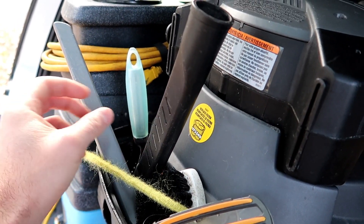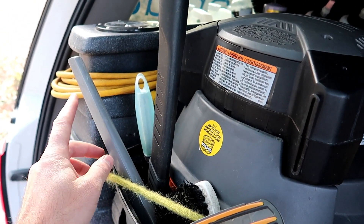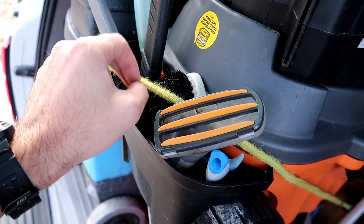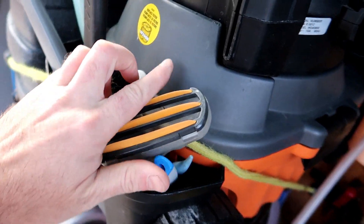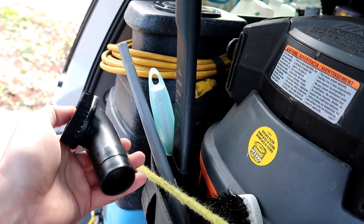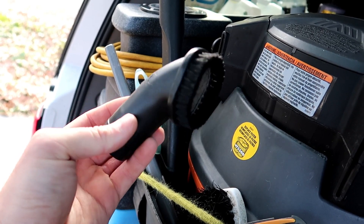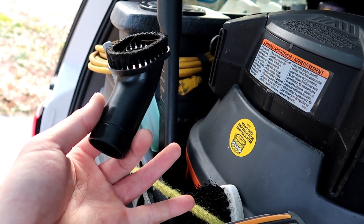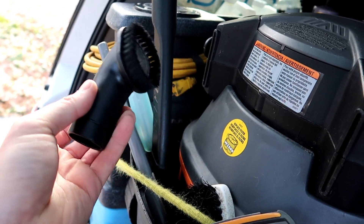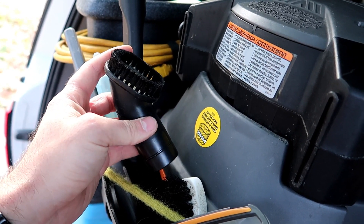I have these long nozzles — this one came with the Ridgid, but this one I actually bought at thrift stores. I've always liked these types of brushes and I've had tons of different ones throughout the years. Sometimes I'll forget them in a customer's vehicle, which is dumb. This is my current favorite brush — you can get it on Amazon for about five or six bucks, and I have the link down below.